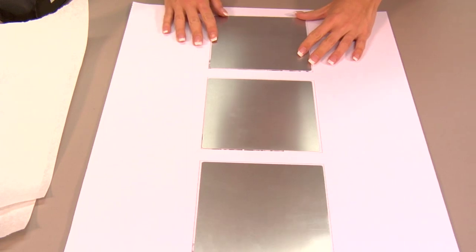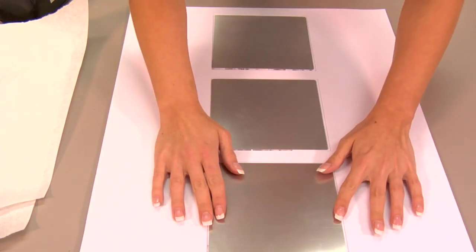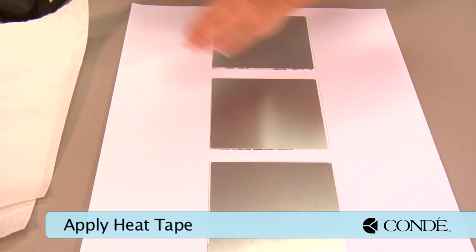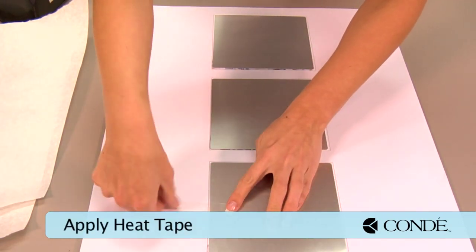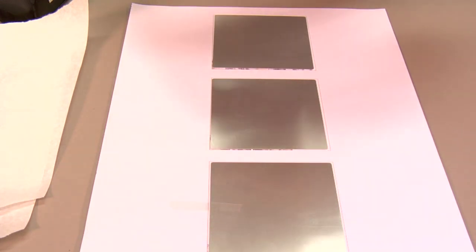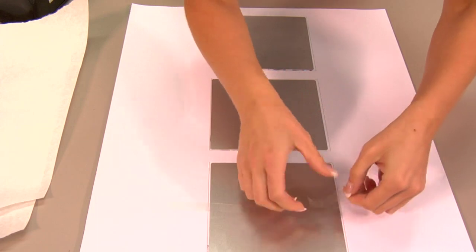We'll go back individually and line them up in the center. Then place a couple pieces of heat tape down to secure each one, and do the same thing with all three tiles.